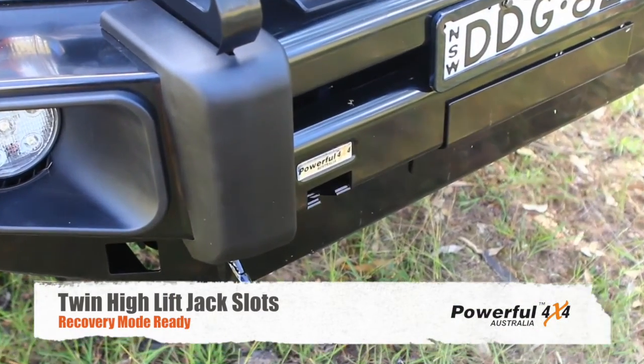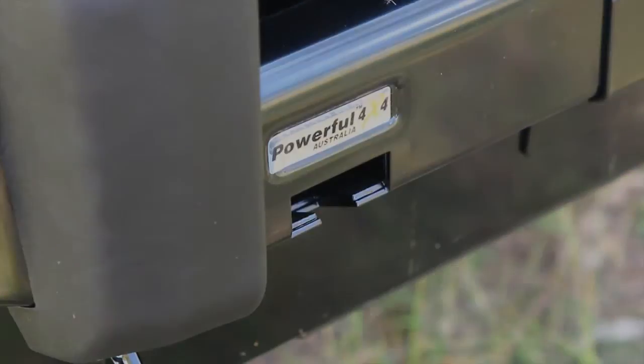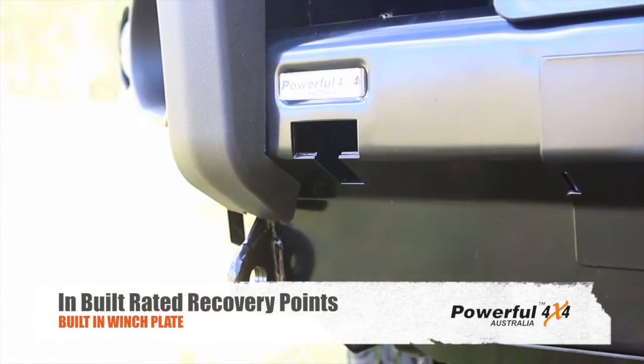Keeping the true forward driver in mind, the bar comes with inbuilt high lift jack slots for those just-in-case moments. As well as high lift jack slots, the Ball Bar has inbuilt rated recovery points and comes standard with a built-in winch plate.